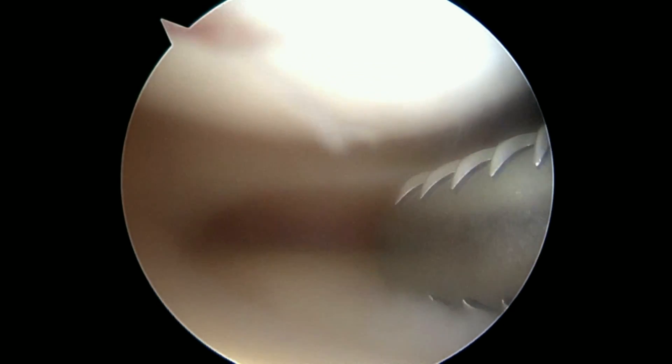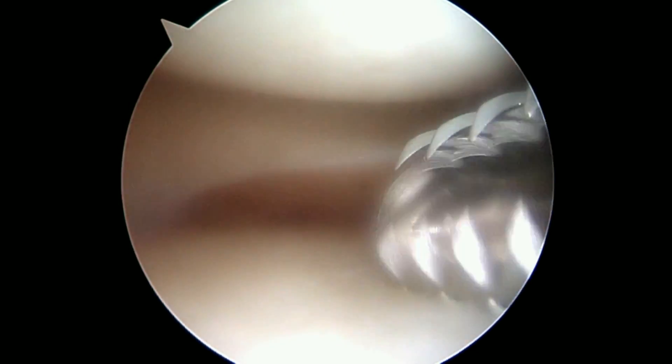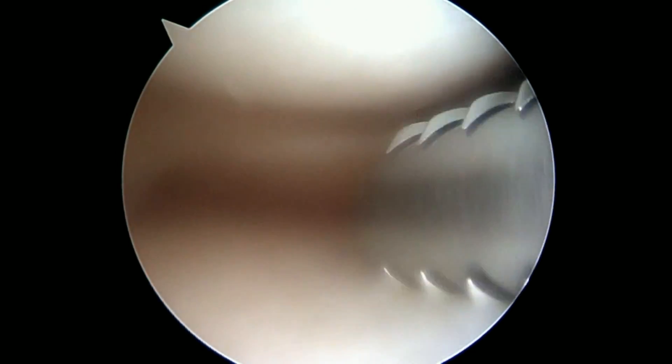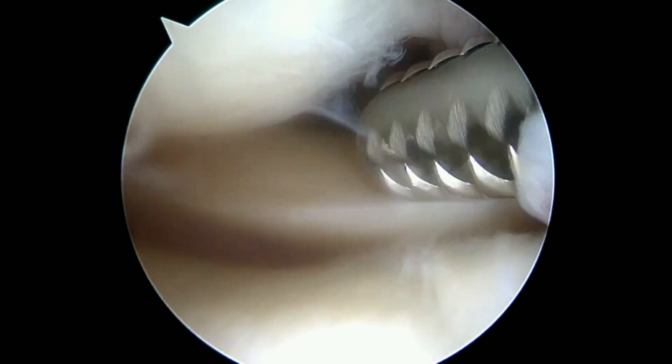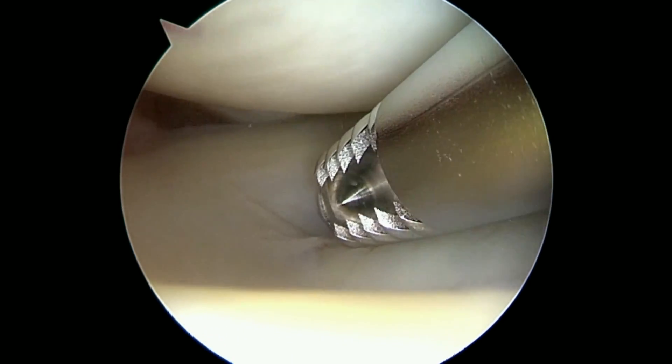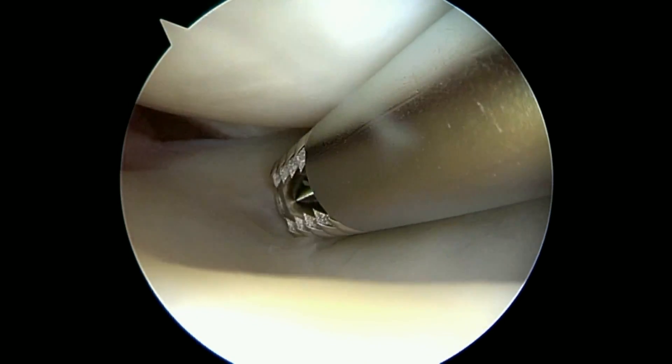So now that's gone. That's the one piece we saw earlier. We're going to continue to look around and see if we see any more. Back there on the left is your popliteus tendon in the back.